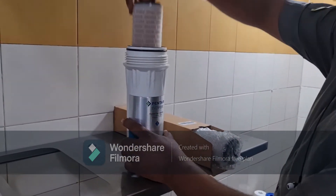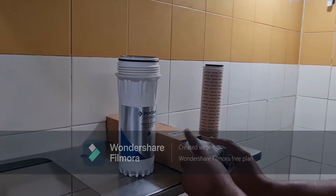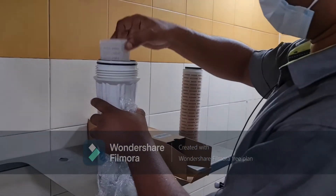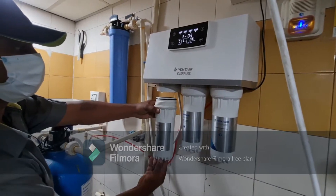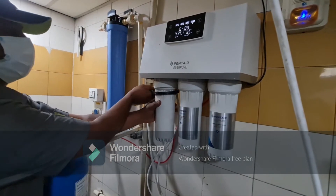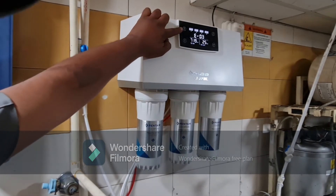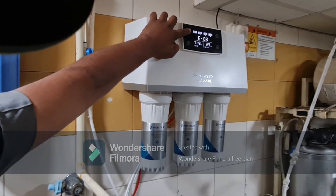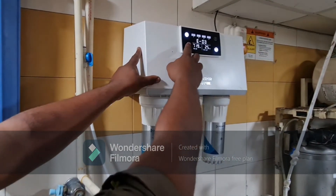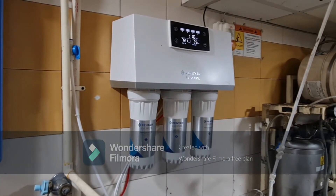Remove the old cartridge from the filter and place the new one after fully unboxing it. Fix it back and gently rotate anti-clockwise to tighten it. After the first replacement of this filter, reset the system. The filter replacement process is now completed.